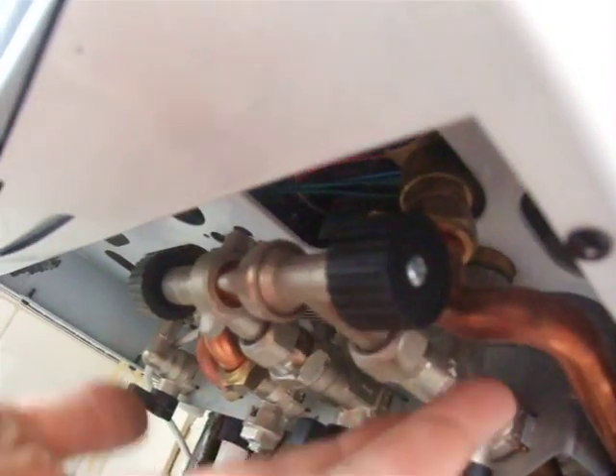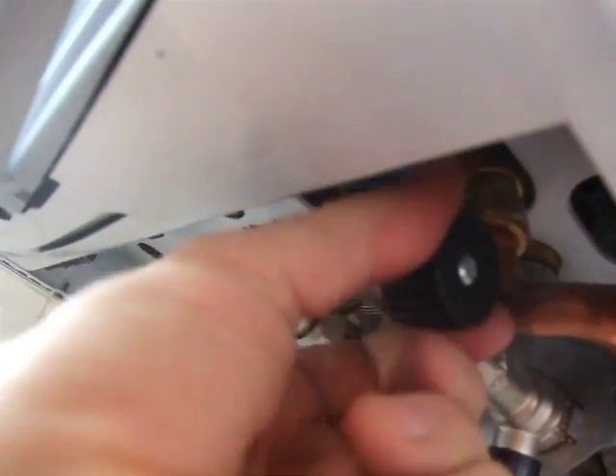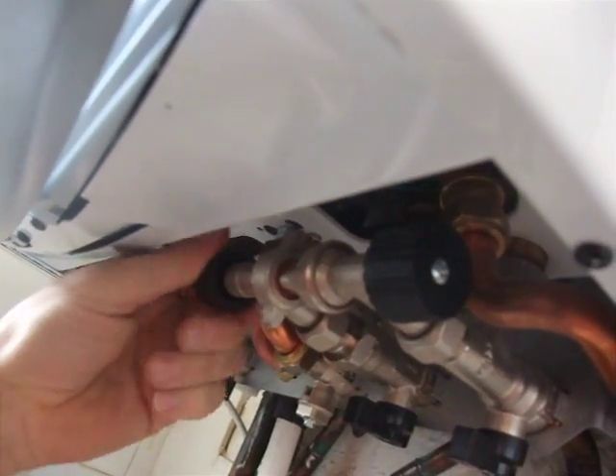There we go. And there we go — that's about one and a half now. Just turn that one off, make sure it's turned all the way off, and then turn the other one off like that.